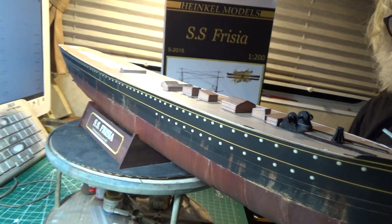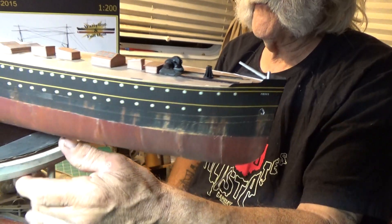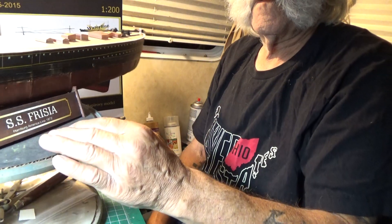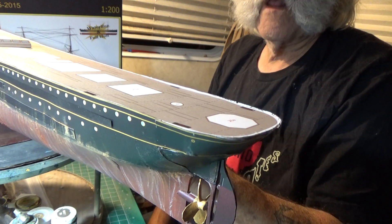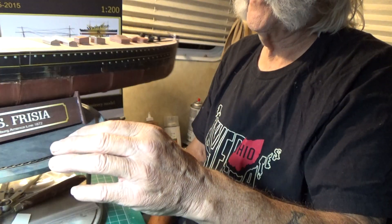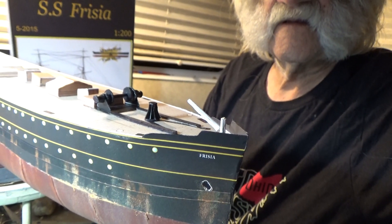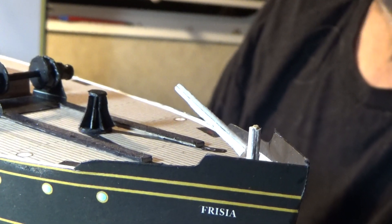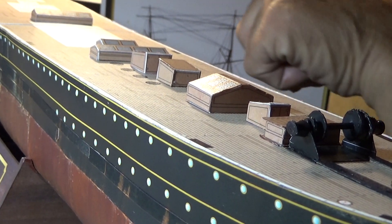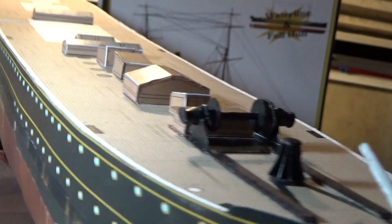I imagine it probably took maybe about a month and a half for something like this to make a passage from Europe to America. So there's the paper model here, fellas. I got fittings to do back there with the deck furniture. We'll swing around and take a little zoom in. Take a look at the deck furniture of this thing. There we go — we got the deck crane installed and all the fittings on here: skylights, companion ways. The kit gives you a very nice, attractive display stand.